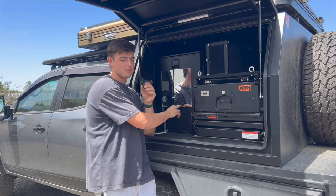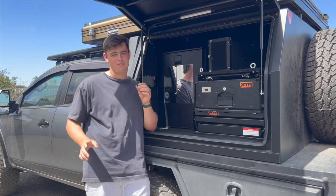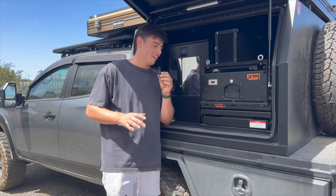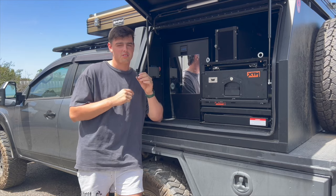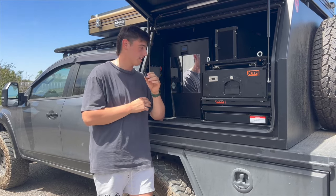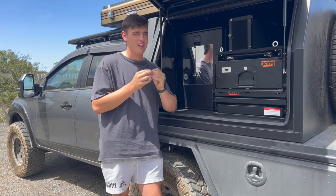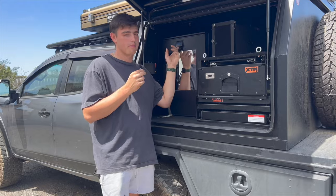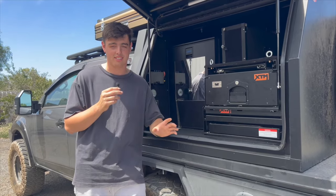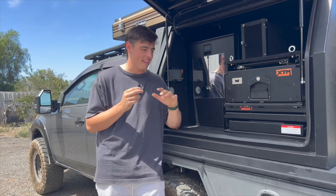I installed a mirror — it doesn't come with the mirror — mainly because my girlfriend likes to brush her hair. Ever since I finished the tray and canopy, I've had this fridge in there and haven't had one problem with it. I always leave it running; I literally don't turn it off because I've got the solar panel and the lithium battery. A thing with fridges — if you don't leave them open for long enough after you turn them on, they stink really bad. So I leave this one running the whole time and I've never had a problem.